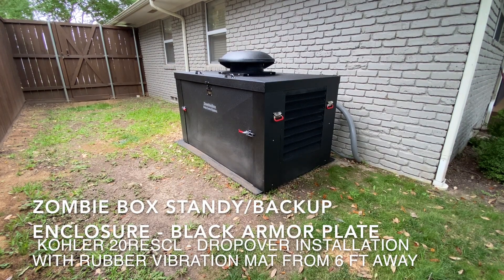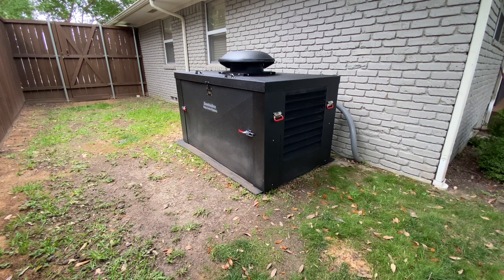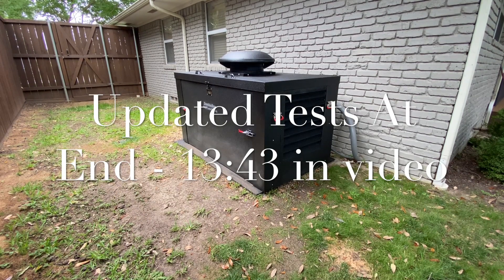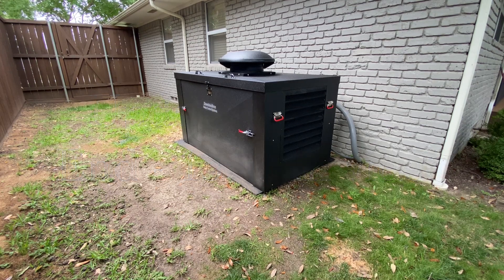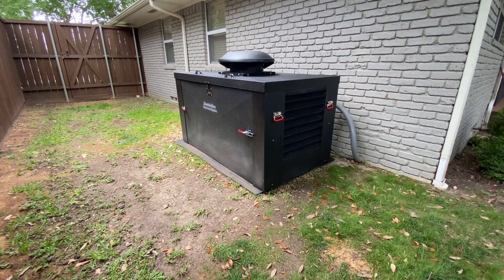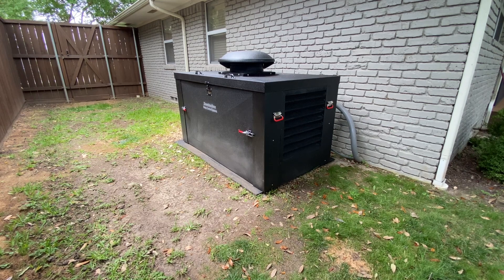I wanted to post a video review of the Zombie Box that I just got installed recently — just a quick overview. This is a Zombie Box, a noise enclosure to reduce the noise of your generator. This installation is a standby backup generator. I have a Kohler 20kW generator inside the box. The Kohler itself has its own sound enclosure, which we'll see as I take this box apart. I was looking for a review and couldn't find one that highlighted the box and its features, so I wanted to post the video I would have hoped to find while shopping.